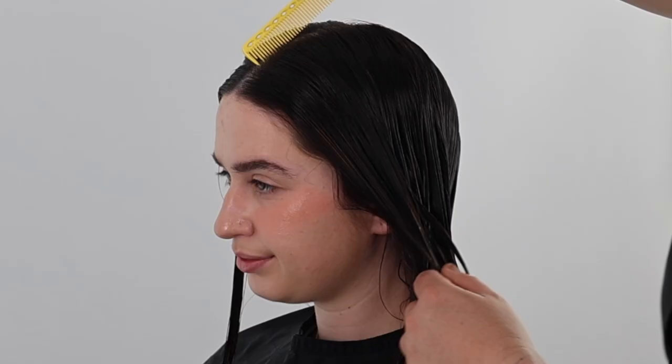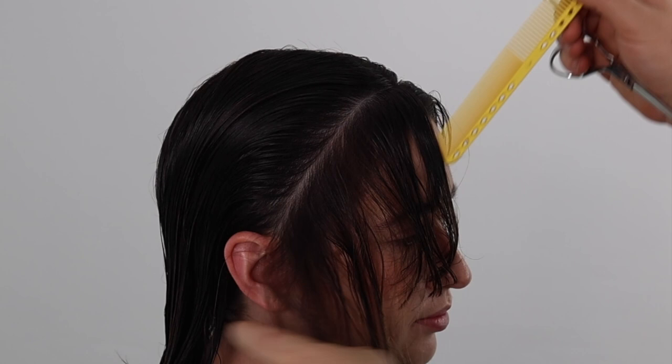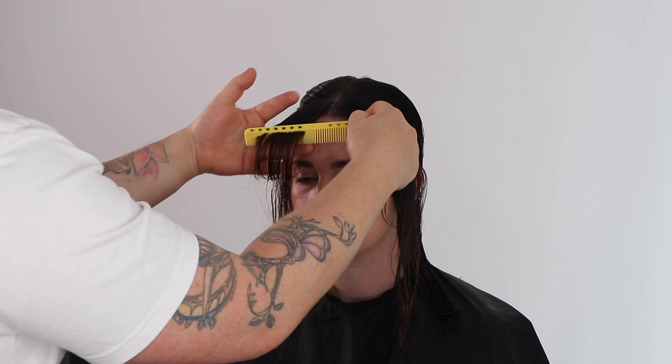We start with a center back parting, taking diagonal back sections. My first section is one inch deep. This will accommodate for the recession in the front hairline. We start the haircut standing in front of our client. Determine your desired length before cutting, making allowances for curly or wavy hair textures.